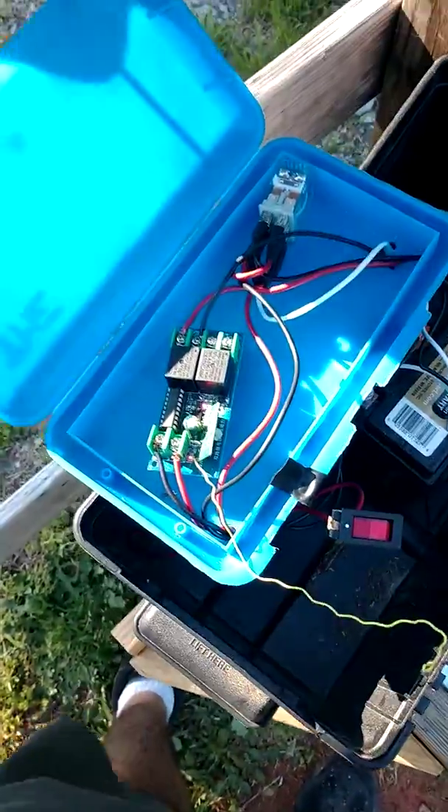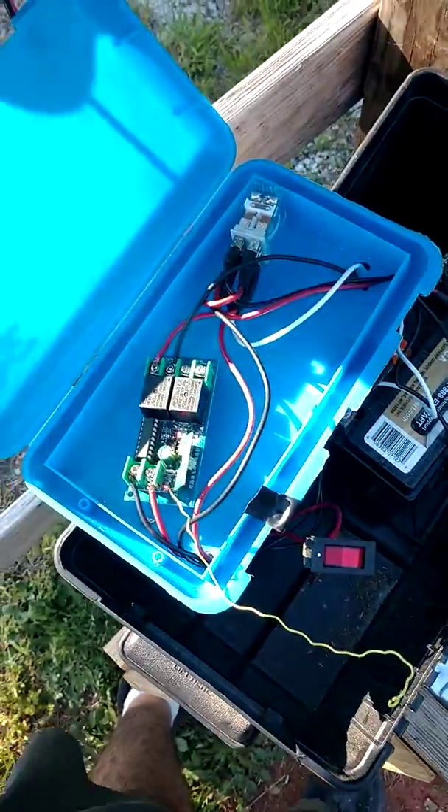My wife is cutting grass, so I'm going to try to give you a quick overview if you can excuse the noise. This is my homemade solar powered gate opener.